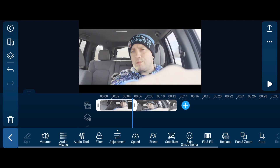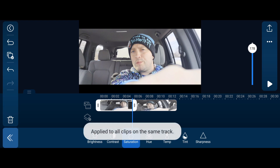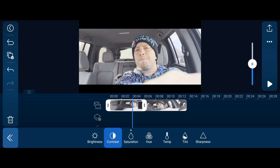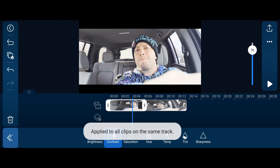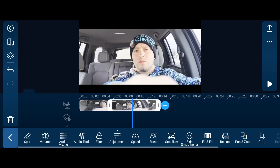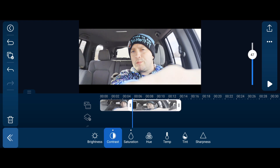To eliminate that problem, go to the other clip, hit the saturation, and there's a button on the left-hand side three down. What that does is it copies the correction you're doing on this clip to all the other clips in the timeline - it says 'applied to all clips on the same track.' You can do that for each adjustment. And even after you've applied it, if you need to make changes on another clip you can still go to that clip and make subtle adjustments without changing the first one.